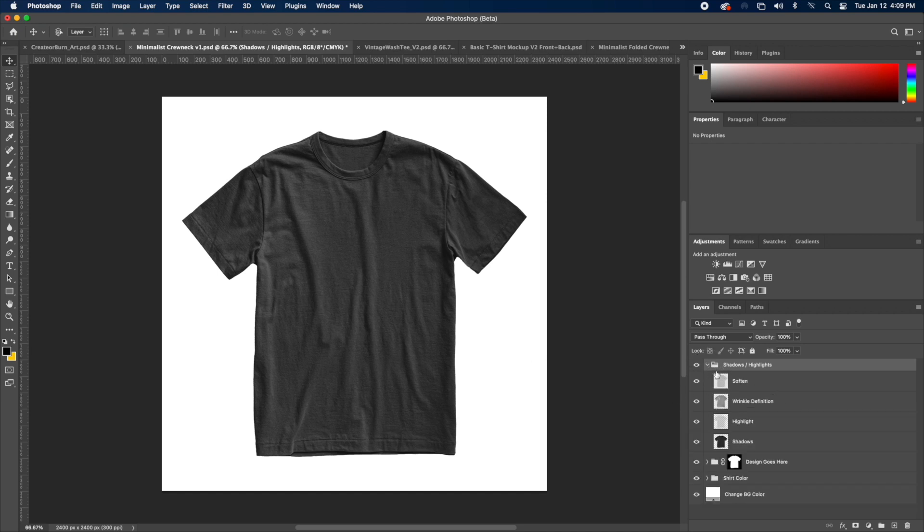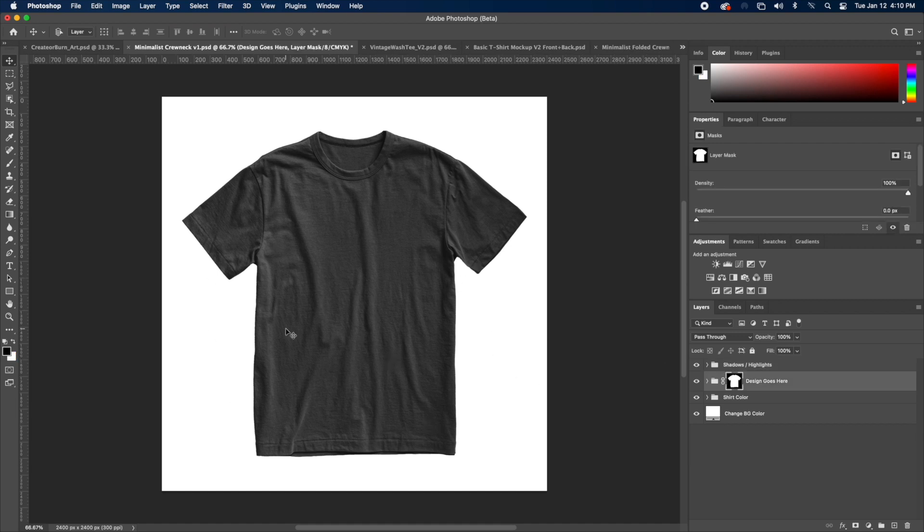If we toggle the shadow and highlight group down, we can see 'soften,' which basically just makes the shirt look a little bit more faded — it softens the colors. And then we have the wrinkle definition, which just makes those wrinkles really pop. Everything is really customizable and you can change the opacity or the fill of these layers to get the desired look. I recommend not messing with these layers if you're not familiar with Photoshop. By the way, I set up all of my mock-ups to have the same layer structure, so if you buy one, you're going to be familiar with another.